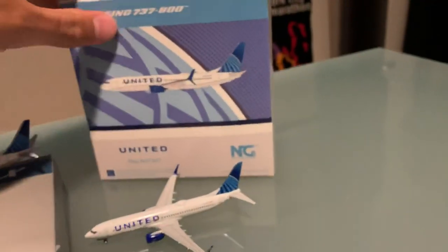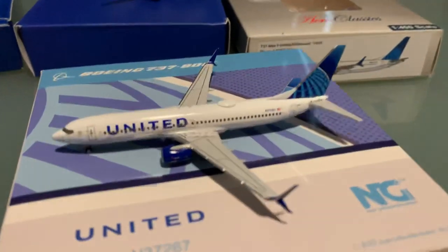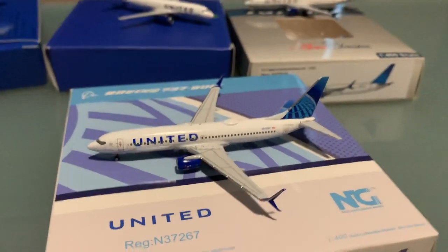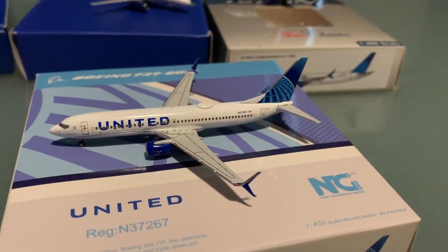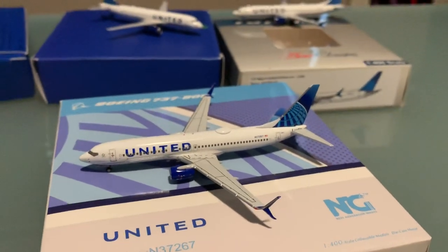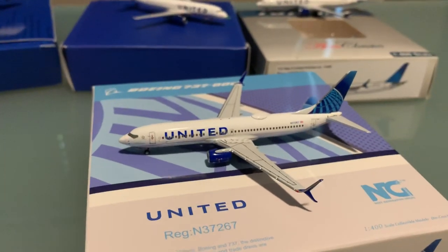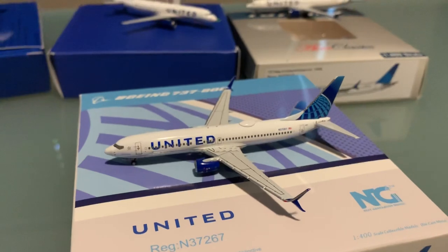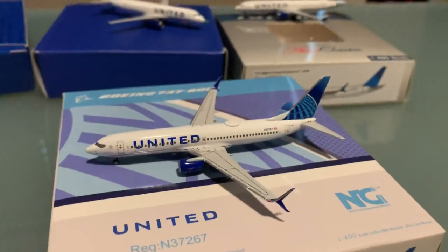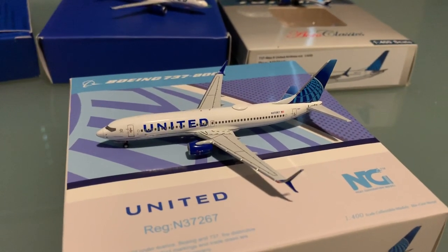Last but not least, we have the NG models 737-800 with split scimitars in the new United livery. This model is pretty good. There's been some Instagram chatter — Gemini Jets versus NG models — saying wait for the Gemini Jets one. But why would you wait? With my previous issues where a wing has fallen off and antennas fall off, it just makes me angry. The amount of money we spend on these models and shipping is such a pain. I wanted a more reliable manufacturer, and for NG models — which is pretty new to the model scene — to come up with a model in this good detail is a serious competitor to Gemini Jets.